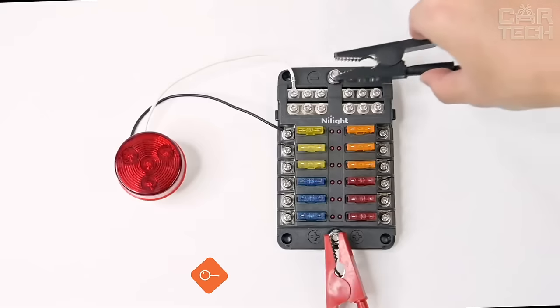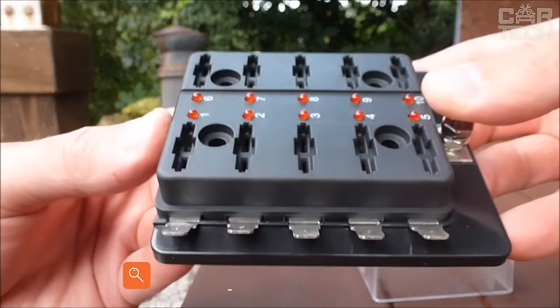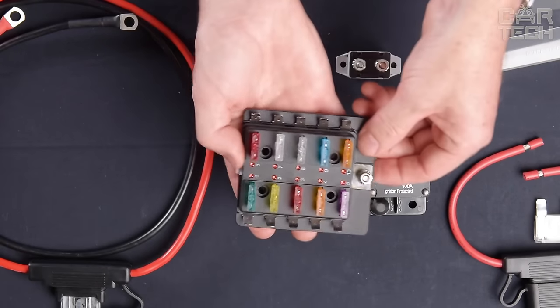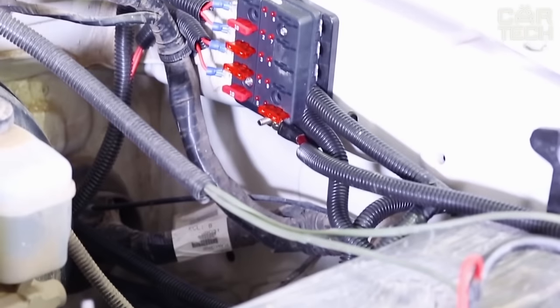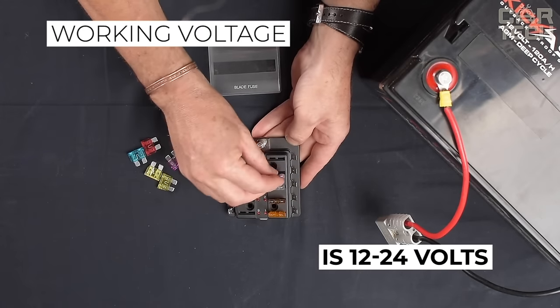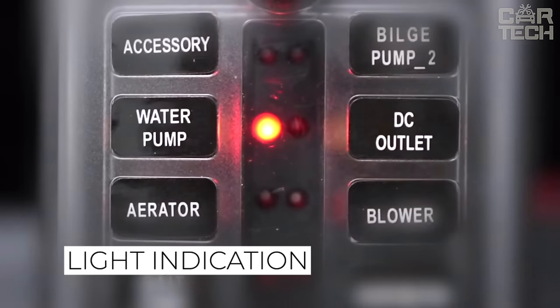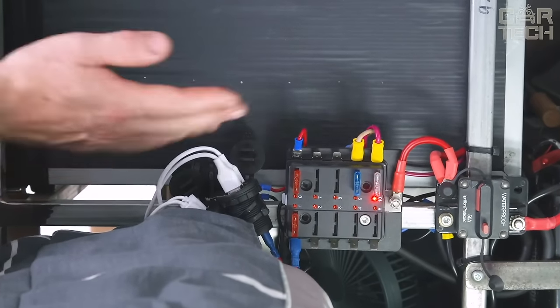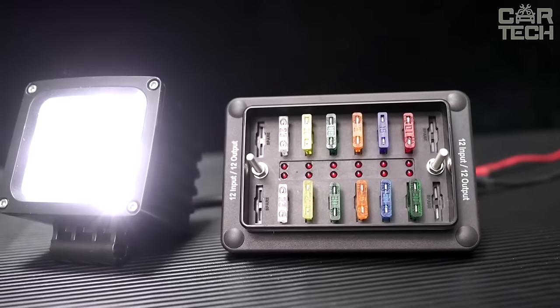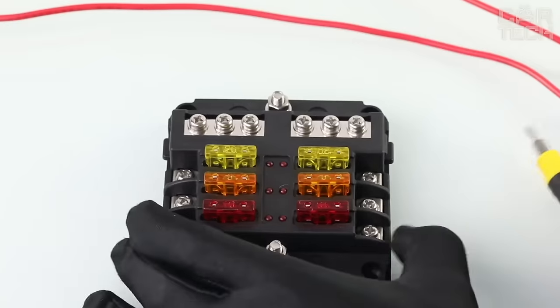The fuse box is designed for installation of 10 fuses and can be mounted on cars, trucks, boats, and other vehicles. The maximum allowable voltage is 32 volts and working voltage is 12 to 24 volts. For more convenient operation, the sockets are numbered. Light indication informs about fuse failure. To protect the fuses from contamination, the unit is covered with a transparent plastic cover. Delivery set: one fuse box.